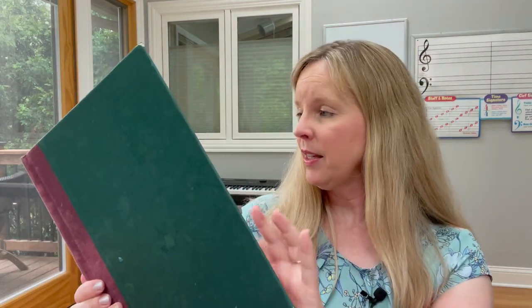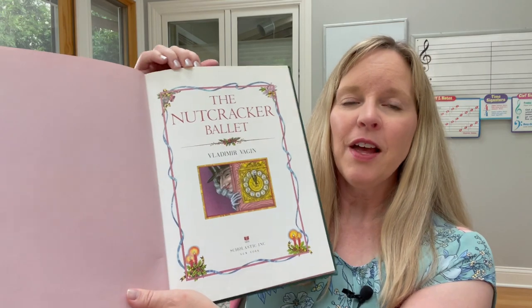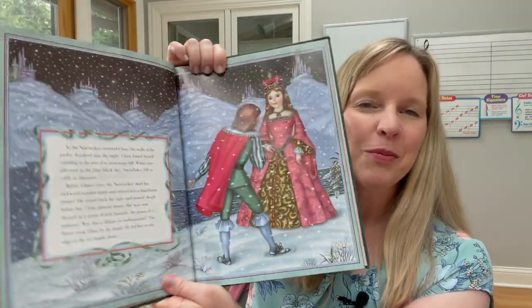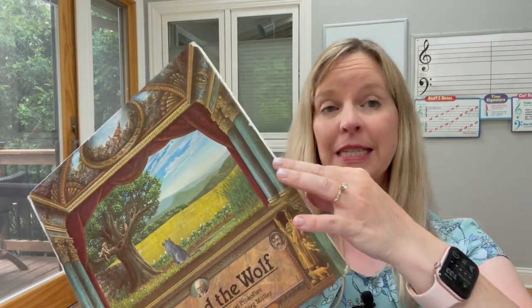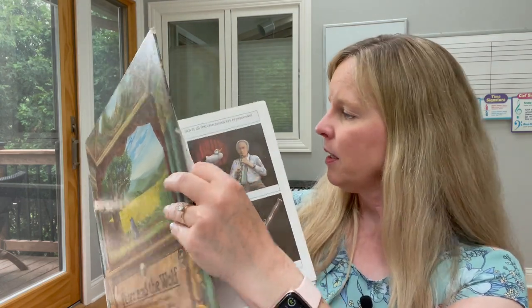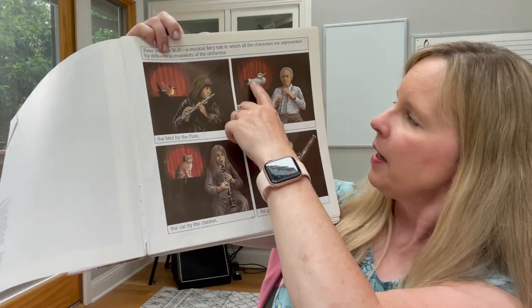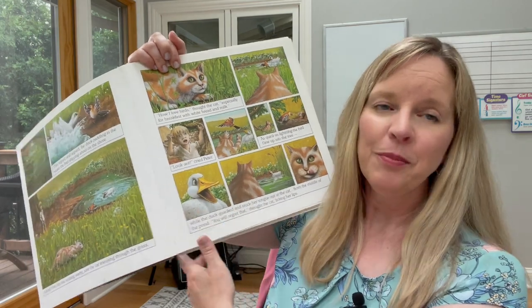There are also books about specific pieces of music — like this one about The Nutcracker ballet by Tchaikovsky, which tells the story. It's fun to listen to the music while looking at the beautiful pictures. And this is one for Peter and the Wolf, which I love because it's narration with the music — you're learning about instruments because the flute is the character of the bird, the oboe is the duck, the bassoon is the grandfather. As you go through the story and hear the music play, you hear those instruments.